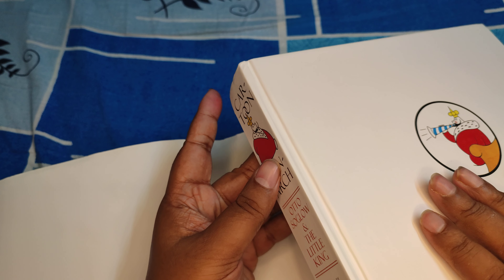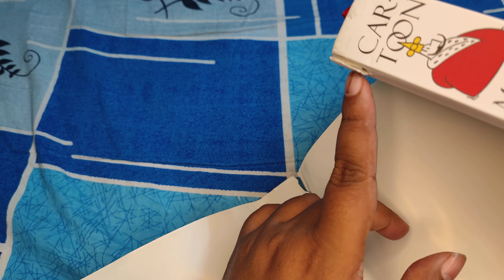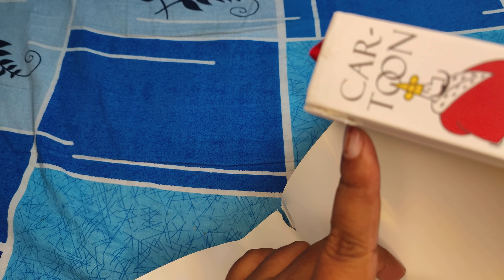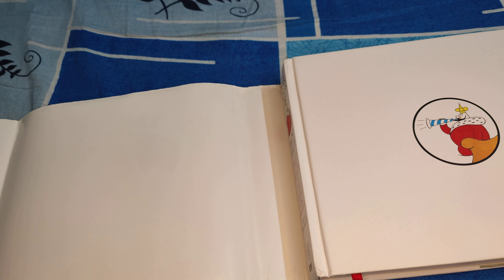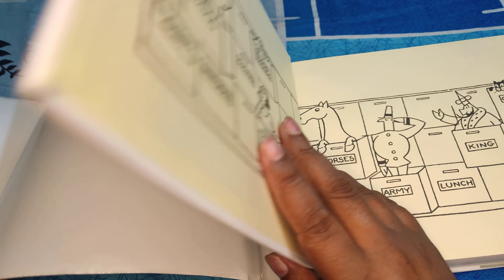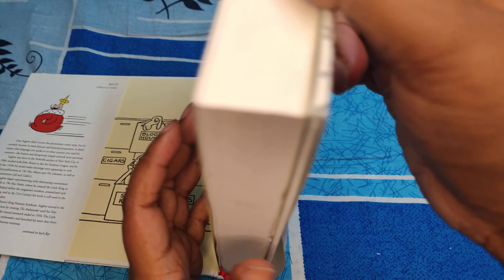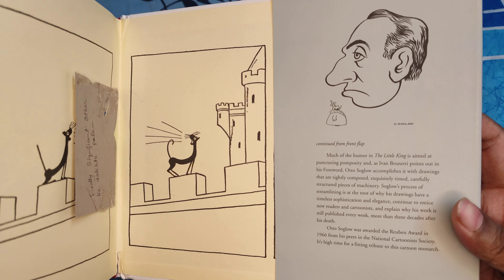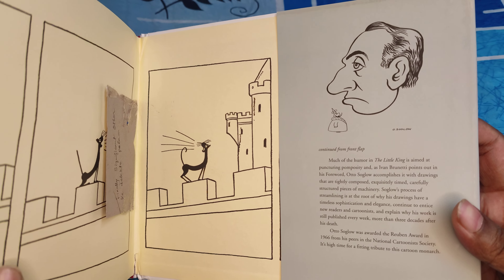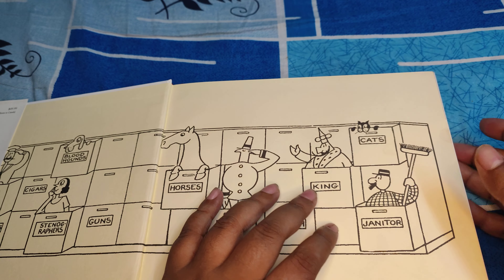It did get damaged during transit — slightly damaged here, if you can see that. Sadly I could not have it replaced because there was only one copy in stock on Amazon, and my friends did not want to miss the date on which they gifted this to me, so I kept it. They also gave me a beautiful inscribed bookmark with this, which I kept separately.